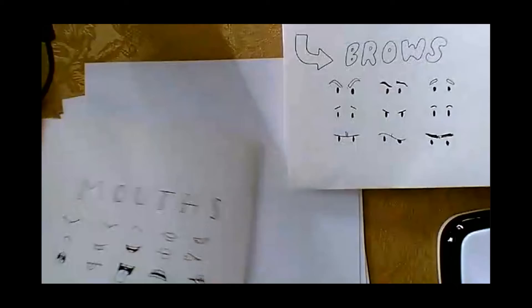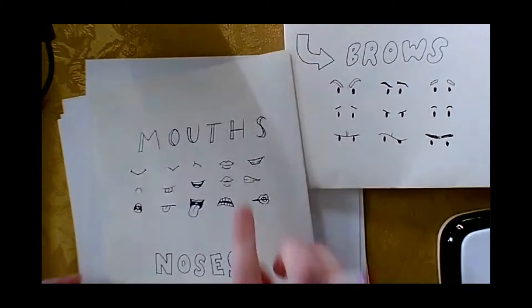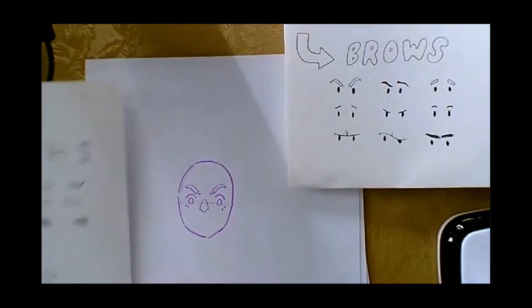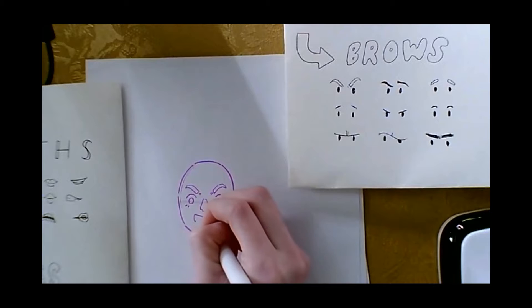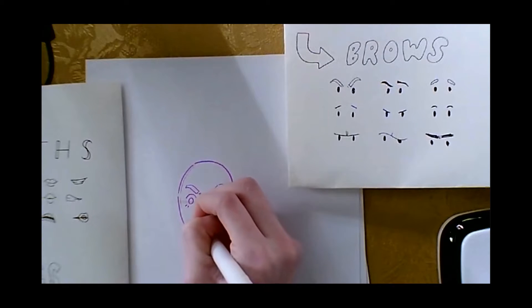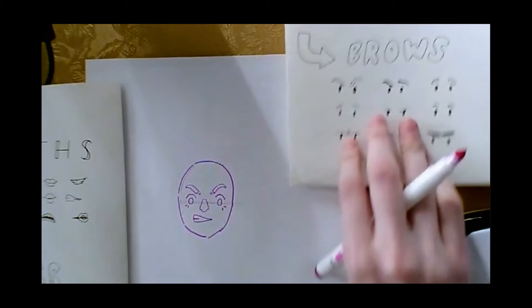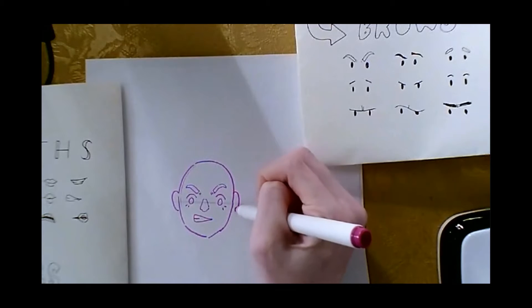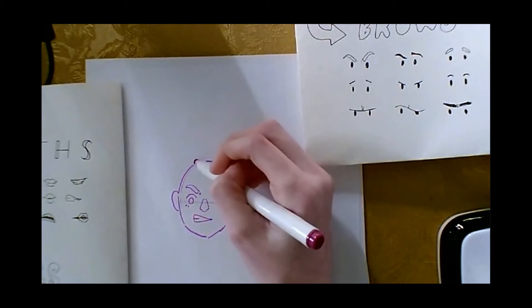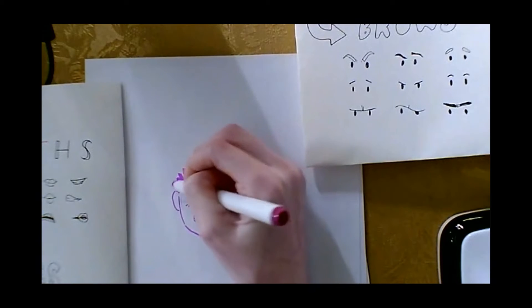Let's pick a mouth that looks kind of angry. I think I'm going to pick this one here — I'm going to make one here and like a diagonal one, a straight one, and then a line here to represent the teeth. The ears line up with the eyes on that middle line, and we can give him some hair just real quick so you can see.